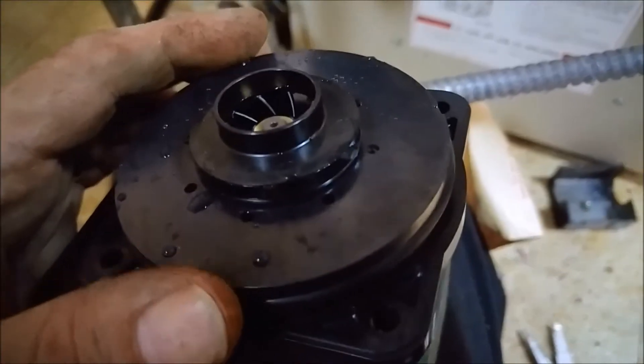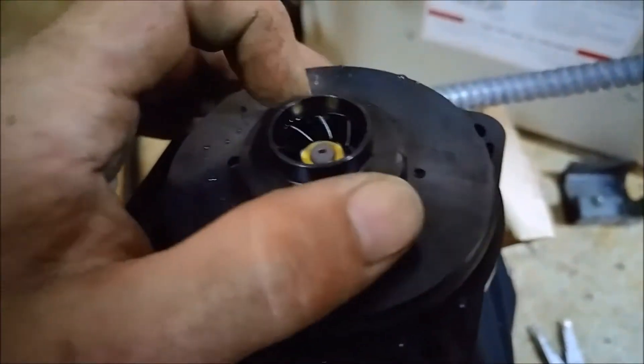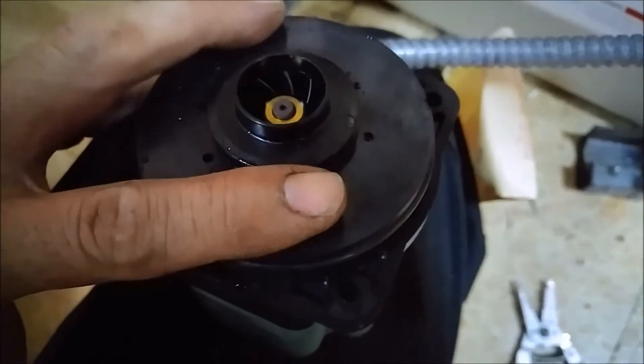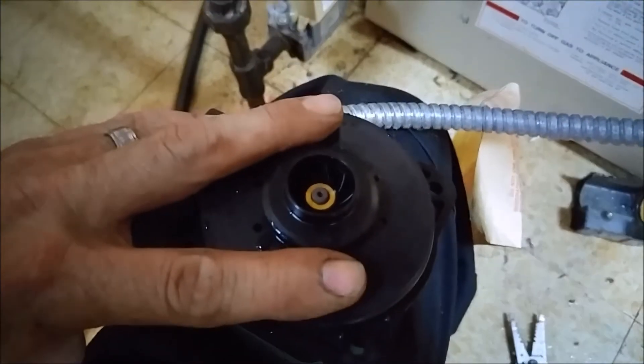That little tiny impeller is what does all the magic right there. Look at it compared to my fingers — it's incredibly small. Alright, let me get this back together.